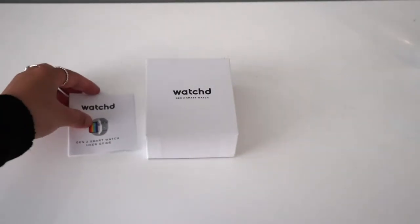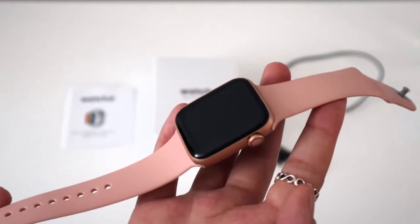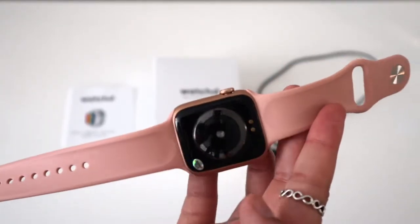Hey guys, so I was offered this smartwatch by Watched, and even though I've got an Apple Watch myself, I was really intrigued to try it out, so I tried it out.